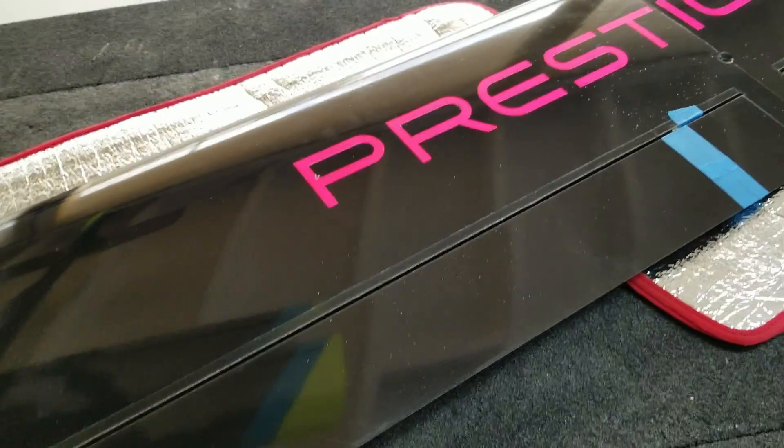What's up everybody, it's Ollie from Flight Comp. Back again for another Pike Prestige 2PK video.